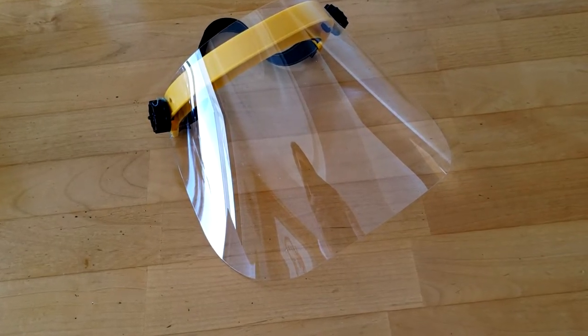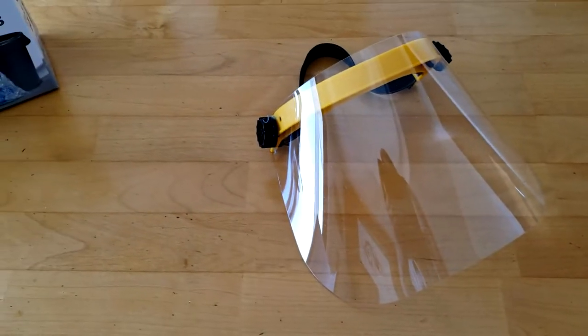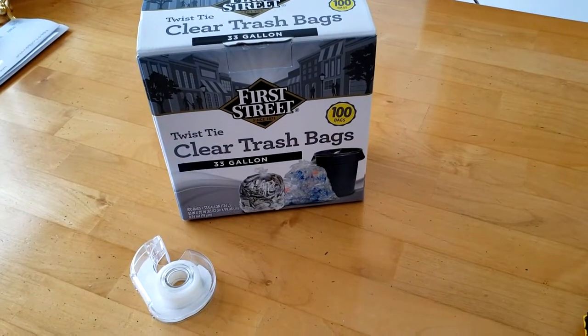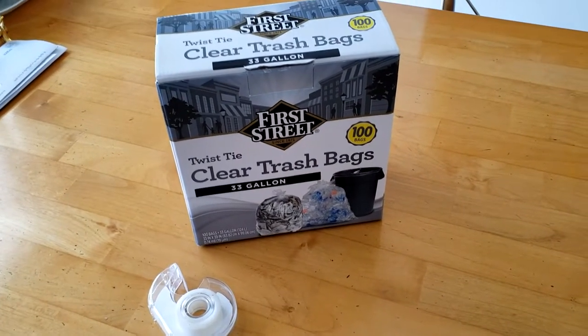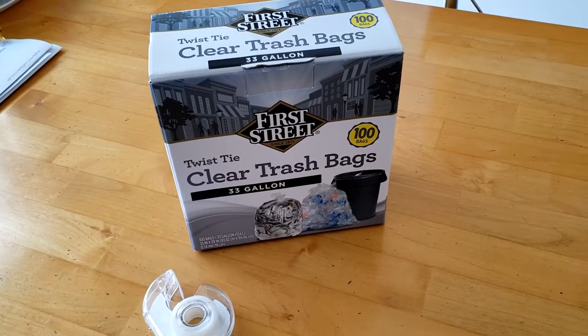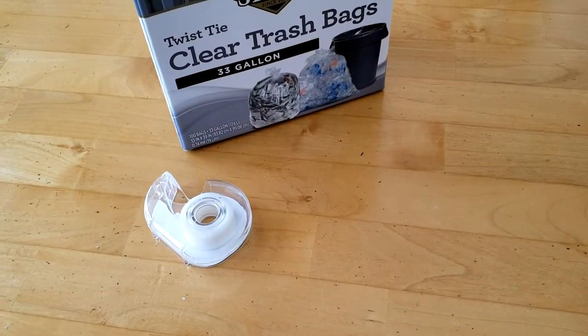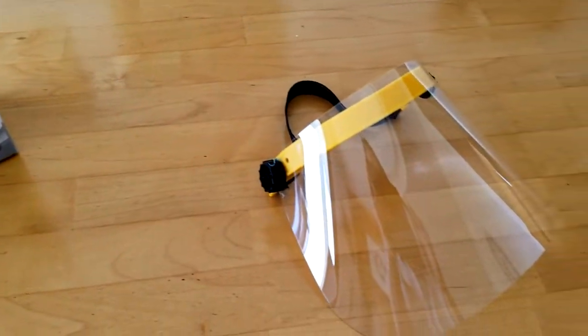You can use this, and now I have a way to make this into more effective protective equipment. When you need to intubate somebody, you can put it on and protect yourself. The materials you need are just some clear trash bag — this is a 33-gallon trash bag, clear, from Smart and Final — and some scotch tape.